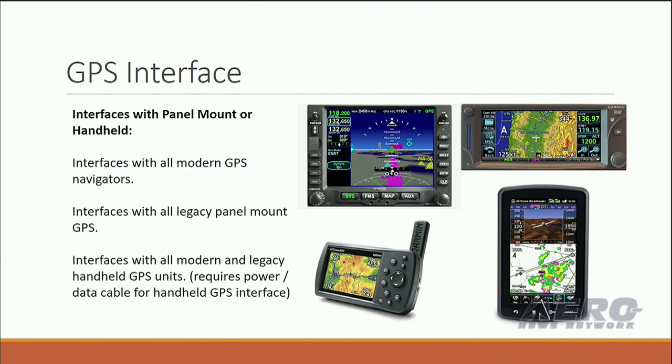For GPS interfaces, we interface with just about any GPS out there on the market as long as it is a panel mount or a handheld. Right now there aren't any app manufacturers that give us the ability to do all that, so we're basically in the handhelds and panel mounts. It doesn't matter which brand or how old — we can basically interface with that.